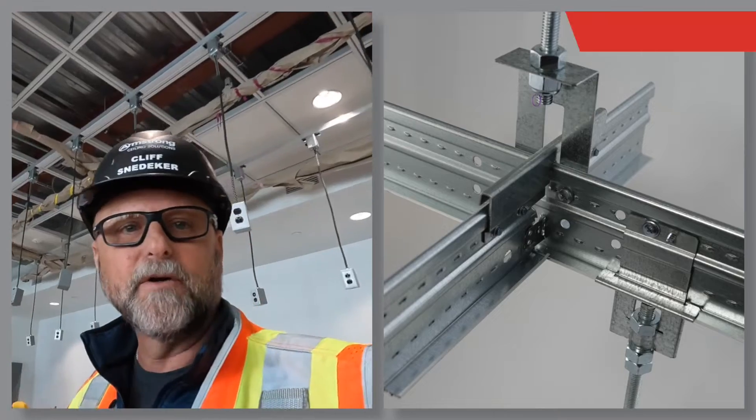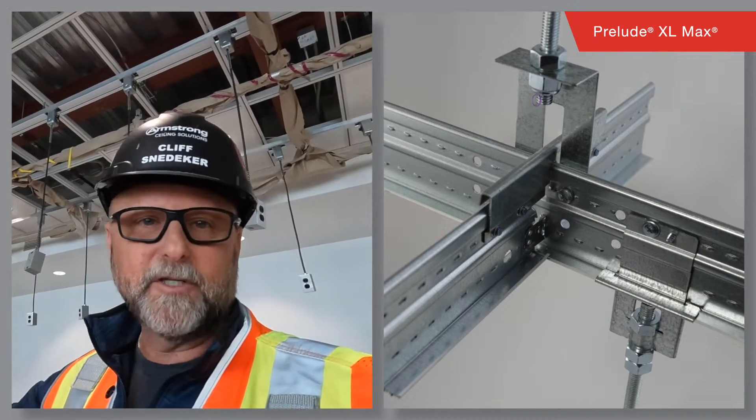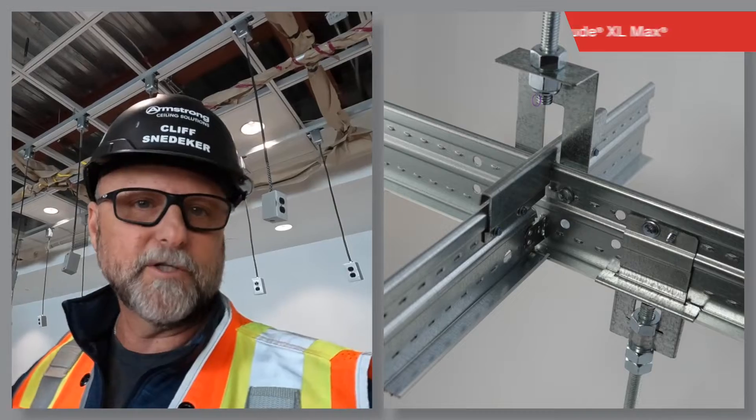With our steel system, Prelude Max, it can hold up to 300 pound point loads — anywhere from about 93 pounds all the way up to 300 pounds depending on whether you're hanging it by threaded rod, 9 gauge wire, or 12 gauge wire. So you have a lot of options.